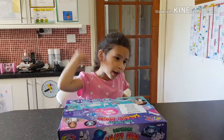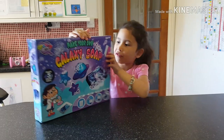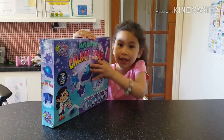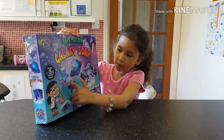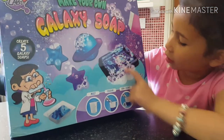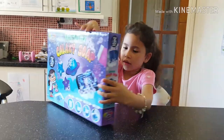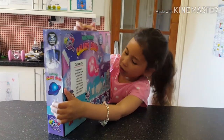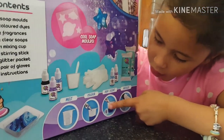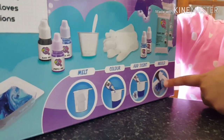Hi guys, welcome back to my channel! Today we're reviewing 'Make Your Own Galaxy Soap.' Look at all these soaps — you can make a star, Saturn, and look, that looks so cool! It's so cool, guys. We need to melt it, colour it, add the scent, and then mould it.